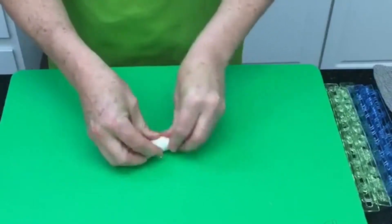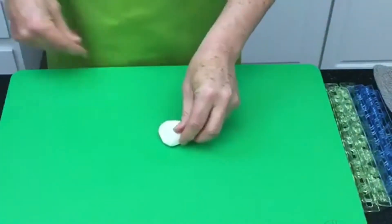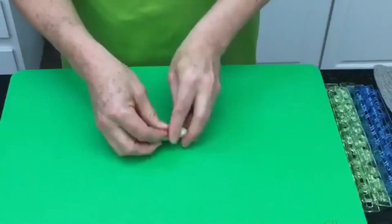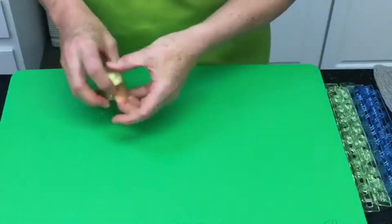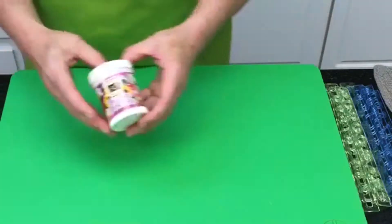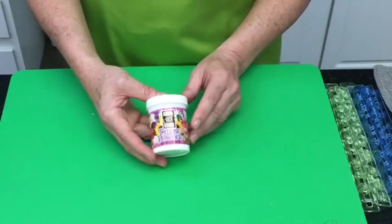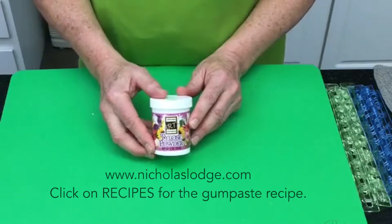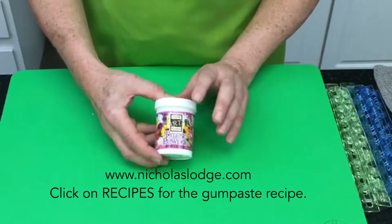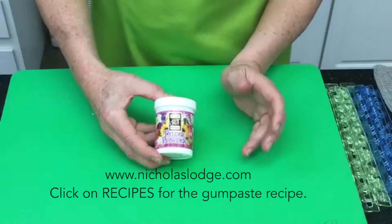The Renshaw gum paste is vegan — it doesn't contain any egg whites, which makes it suitable for these tappets. Alternatively, you could make a scratch gum paste using Tylose powder. Tylose is a food-grade version of CMC. If you go to nicholaslodge.com and click on Recipes, you will see a recipe for my scratch Tylose gum paste.